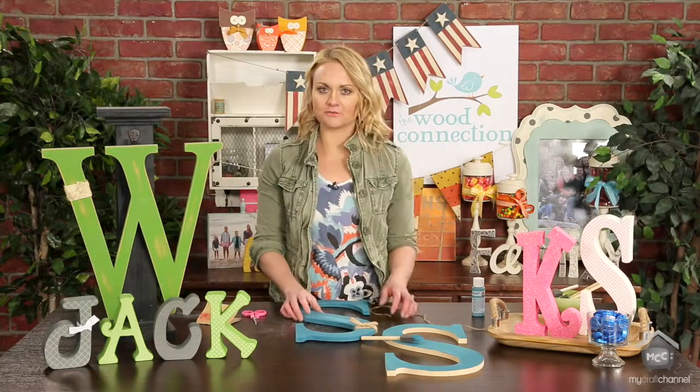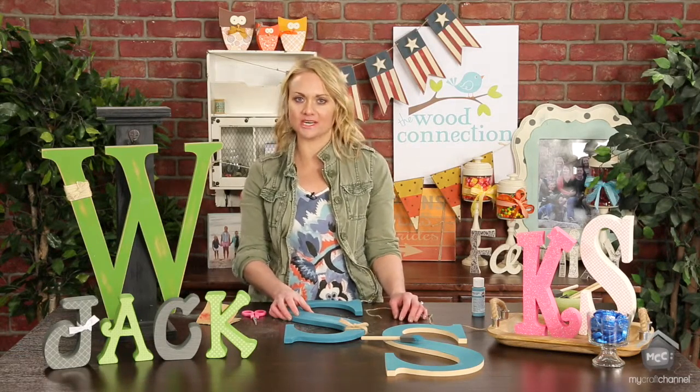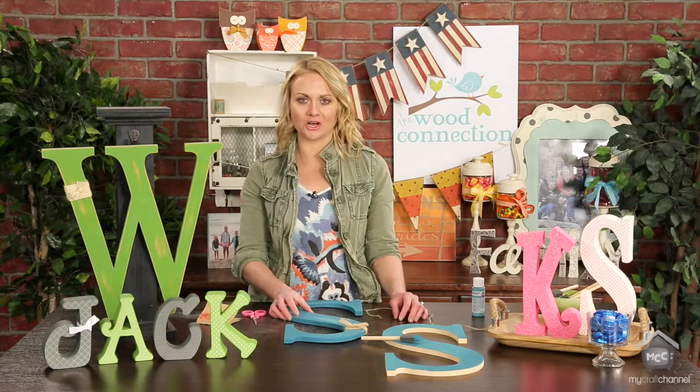Check out the description for a coupon code and a giveaway we're doing on our alphabets on our Instagram at The Wood Connection. You can also find more tips and tricks at thewoodconnectionvlog.com.